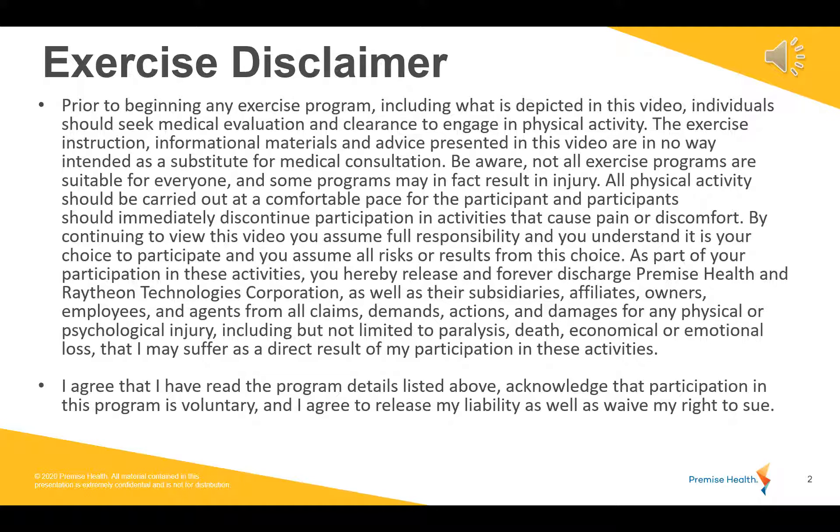Hello, everyone, and welcome to Dumbbell Strength. We are going to get started in just a minute here. Before we get started, please take a minute to review the exercise disclaimer, and we will get going on that upper body dumbbell strength right after that.